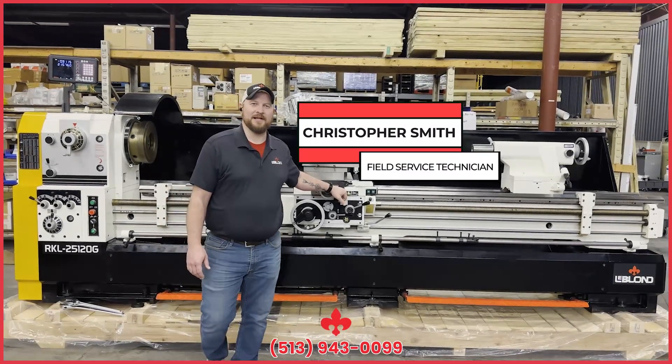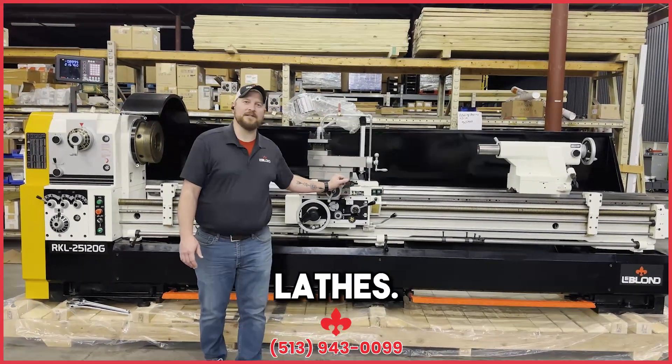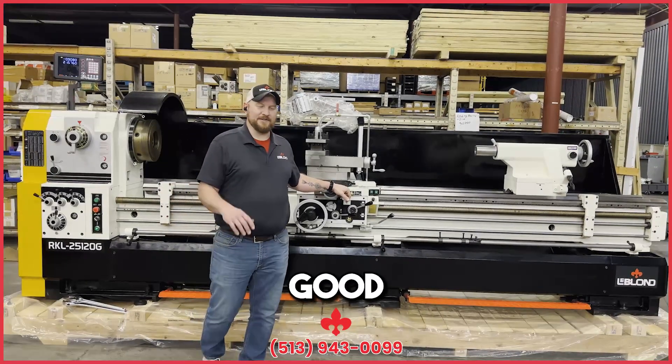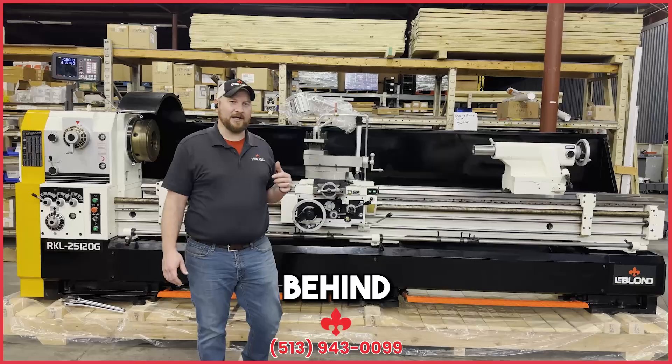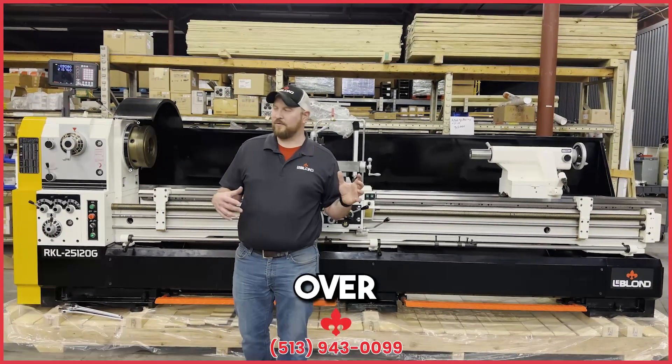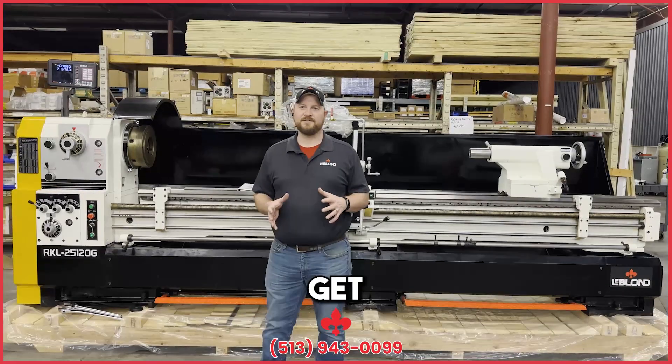Hey guys, Christopher Smith here with Milan. We're going to talk today about our heavy-duty lathes, the functions, leveling it, and all that good stuff. So right now what you see behind me is our RKL25120 gearhead lathe. Let's go over some of the functions and what you're going to do when you first get the lathe.